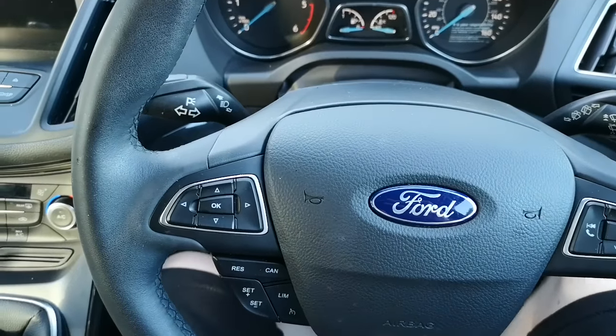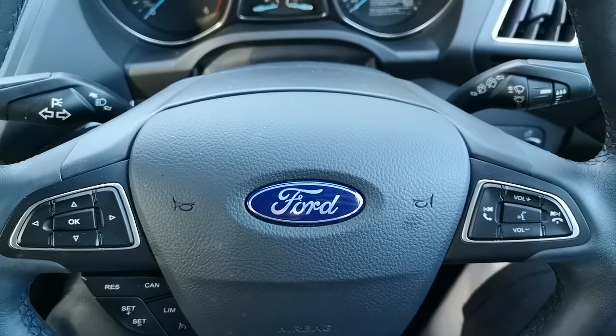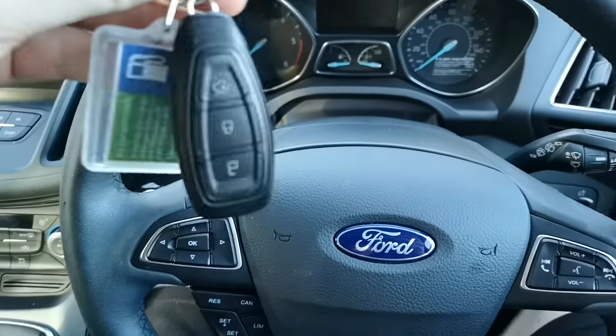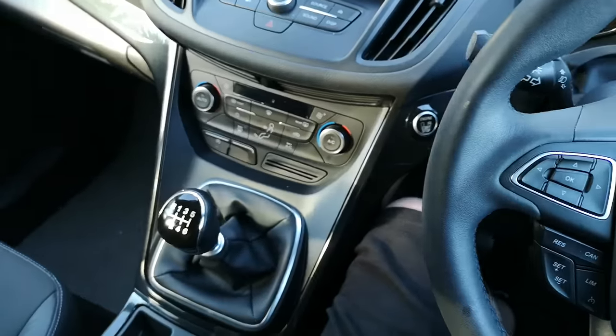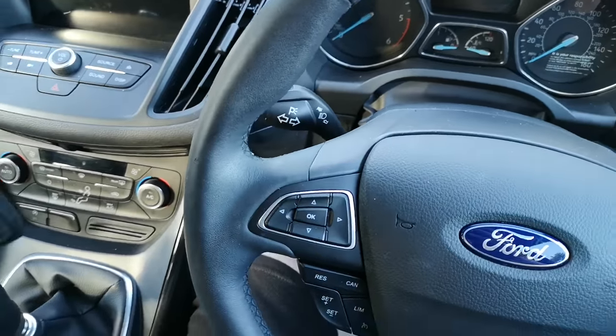Hello everybody, this is a quick tutorial on what to do in the event of your Ford Cougar 2018 model key battery dies. There's a serious lack of information I could find on YouTube or the internet to help me with this, so this is what you do.